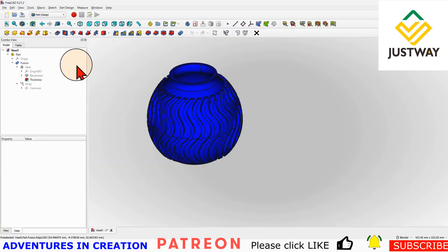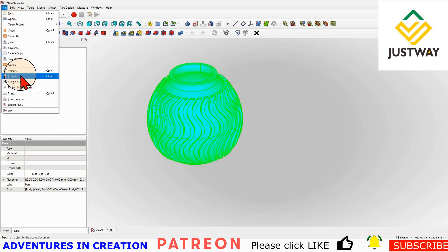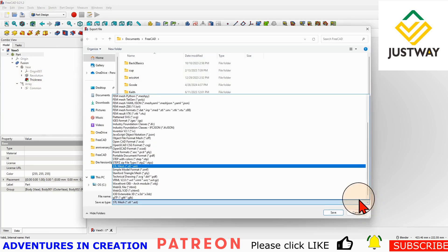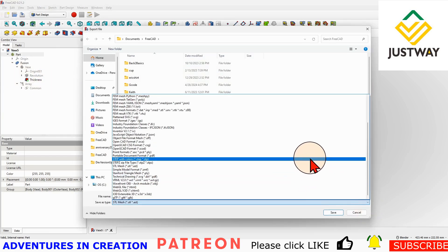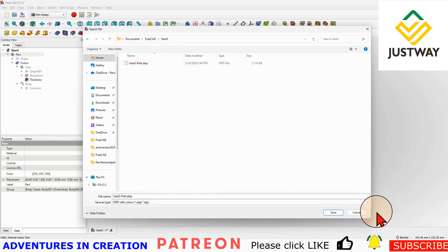What you need to do is export this part as a STEP file. You literally just select the part, go to File, Export, and then pick STEP as an option. So a STEP file, and then you can save it wherever you want. I already have it created so I'm not going to export it again.